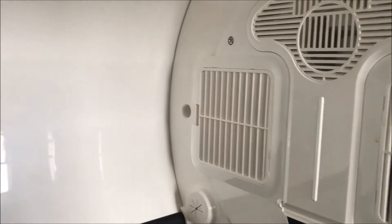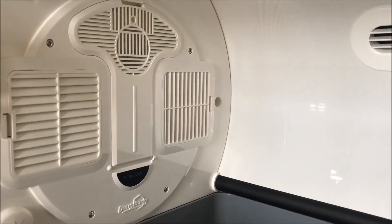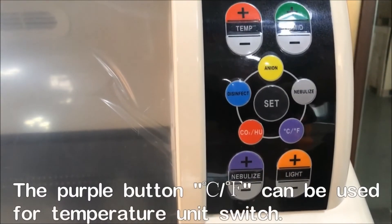This ensures 0.8 degrees tolerance inside, which is the most accurate temperature control system in the world in this industry. On our control panel, we have the switching button for Celsius and Fahrenheit degrees.